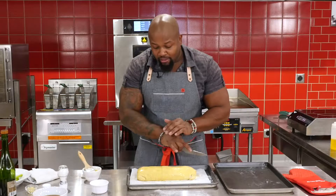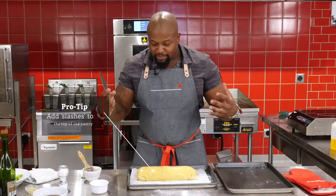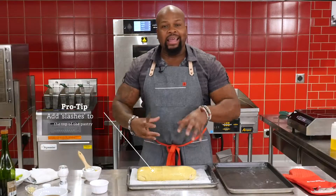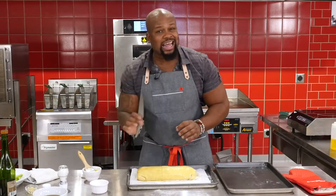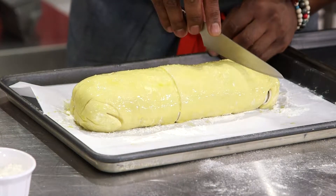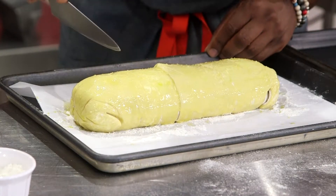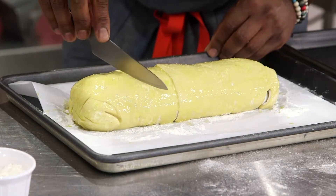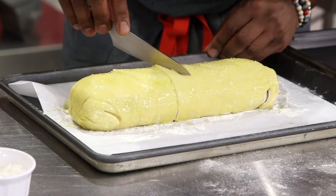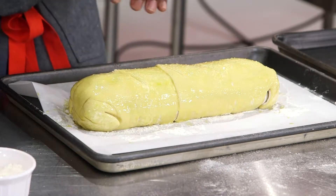Last but definitely not least, you want to put some little slits — some slashes — on top of the puff pastry so that when it cooks it's not exploding. The pork tenderloin is going to finish cooking and we don't want that steam to contract and burst the puff pastry. A couple of slits — not too deep, we don't want to cut into the meat — three or four slashes work perfectly, just to allow an escape of that steam inside the puff pastry. A little more salt and just like that, we are ready.